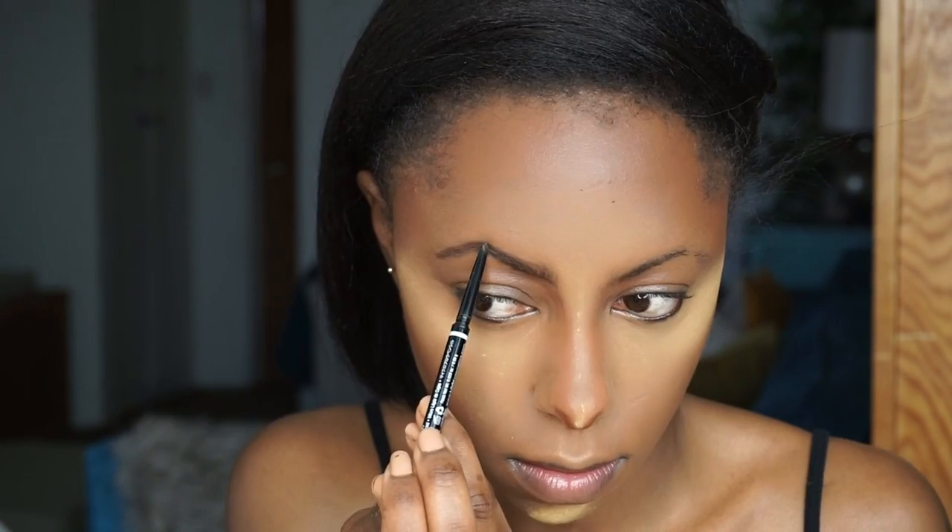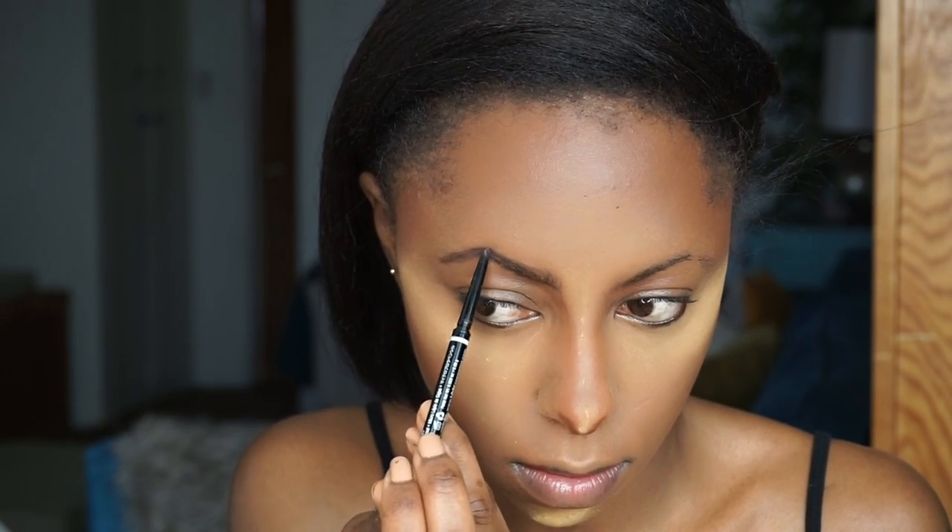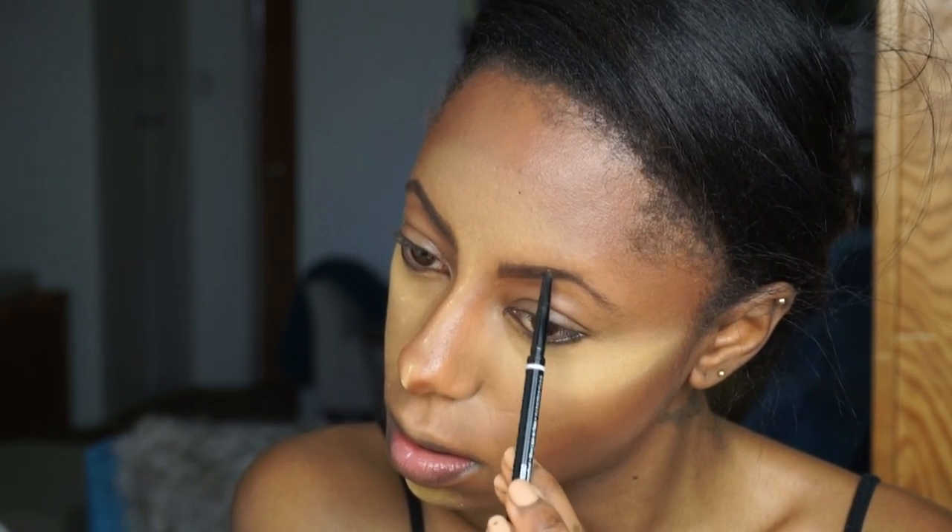Now for brows — my brows are non-existent, so we need to fill them in. I'm using this eyebrow pencil by NYX, which is like a dupe for the Anastasia Beverly Hills one. I love this.